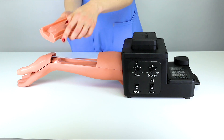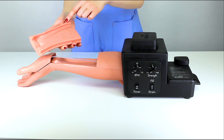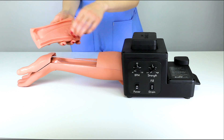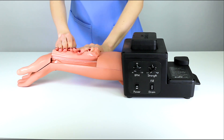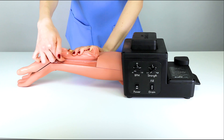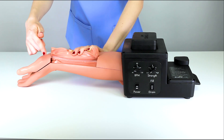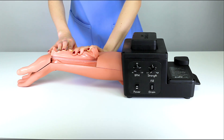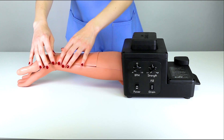You will also notice that the medial section of the tissue is larger than the lateral section. Place the medial section of the tissue into the tissue cradle first, keeping the lateral section lifted to view the artery. Tuck the artery completely into the channel along the length of the tissue. To maintain the integrity of the simulation, it is important that the artery stays in this channel while the trainer is in use. Then tuck the lateral portion of the tissue into the cradle, ensuring the artery stays in place.